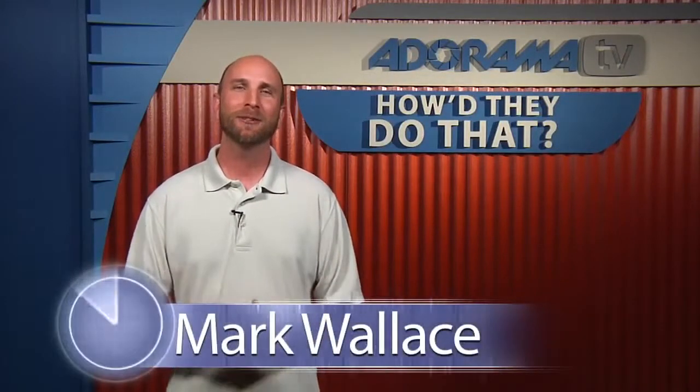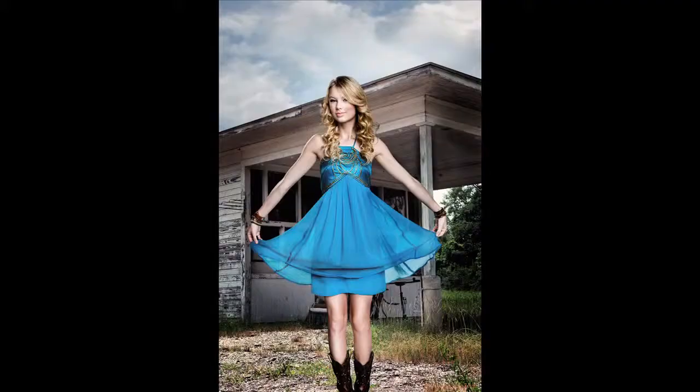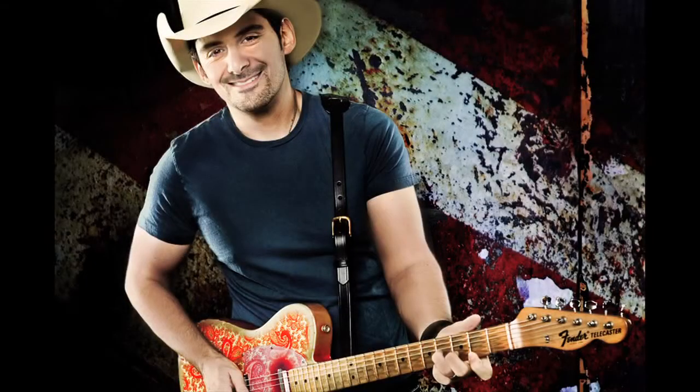Welcome to another episode of How They Do That. Today we're joined by photographer David Bean, and he's going to show us how he made this photo of Leanne Rimes. David is a lifestyle and celebrity photographer. He's shot people like Taylor Swift, Brad Paisley, Leanne Rimes, Ja Rule, and supermodel Nikki Taylor. Welcome to the show, David.